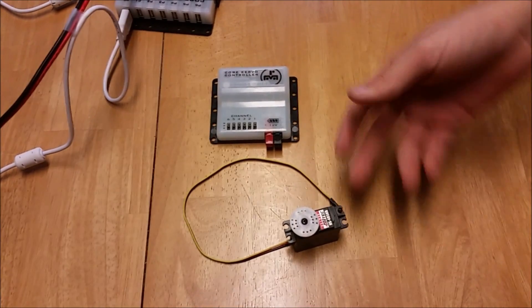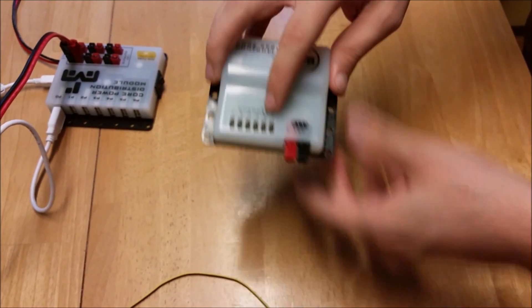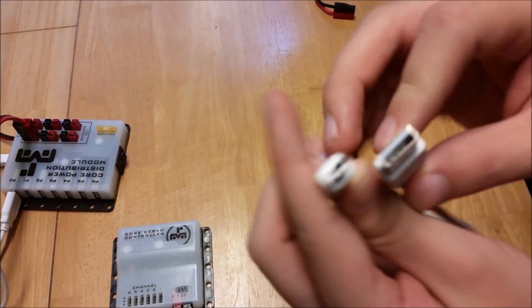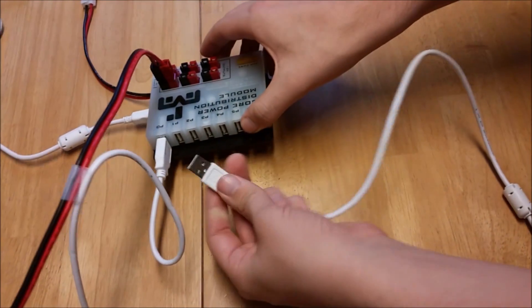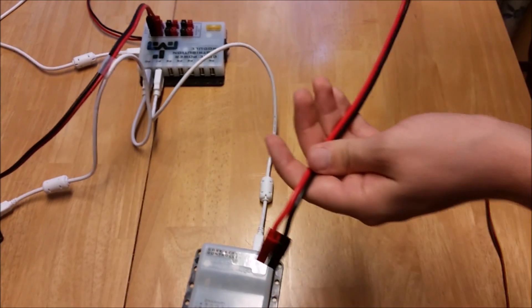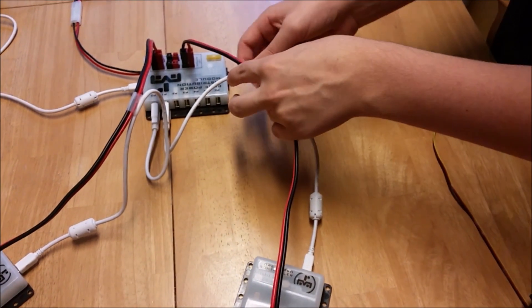Now we will show the basics of wiring servos. You will need a servo controller and, obviously, a servo. The servo controller has a mini USB port on the back, a 12 volt DC input on the front, and six PWM channels for plugging in your servos. Start out wiring by taking another mini to regular USB cable, plugging the mini USB end into the back of the servo controller, and then plugging the regular USB end into any port on the power distribution module. Now take another power cable and plug one end into the 12 volt DC input on the servo controller, and the other end into any port on the power distribution module. Again, to make the wiring look nice, we can have these wires running next to each other.